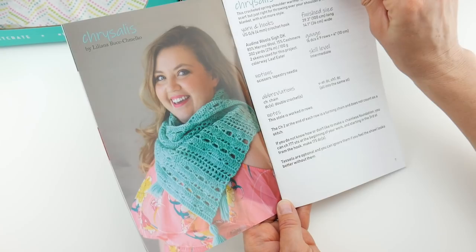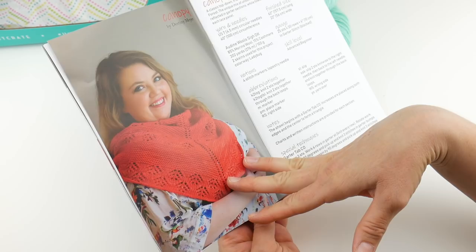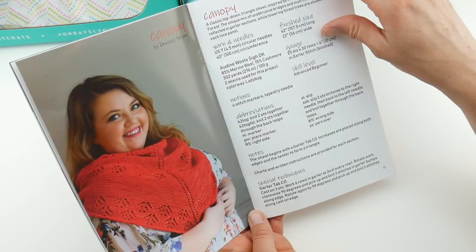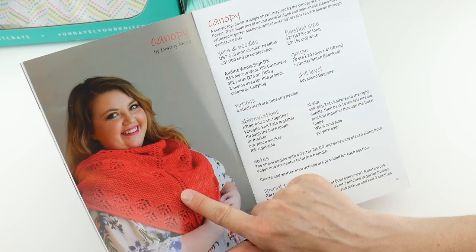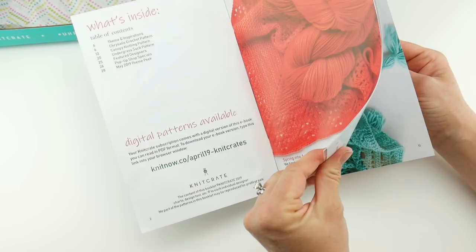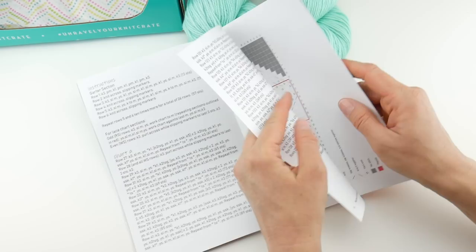They have the full written pattern with the yarn pictured — very pretty pattern. The next pattern is the knit pattern, called Canopy, by Destiny Meyer. The description: a classic top-down triangle shawl inspired by the Canopy Walk of Whiting Forest. The unique mix of unobtrusive bridges and man-made elements are reflected in garter sections, while towering forest trees are shown through each lace panel. That uses the other colorway — the one matching the ladybug. The color is always a surprise, which is fun. It includes full charts and multiple charts.